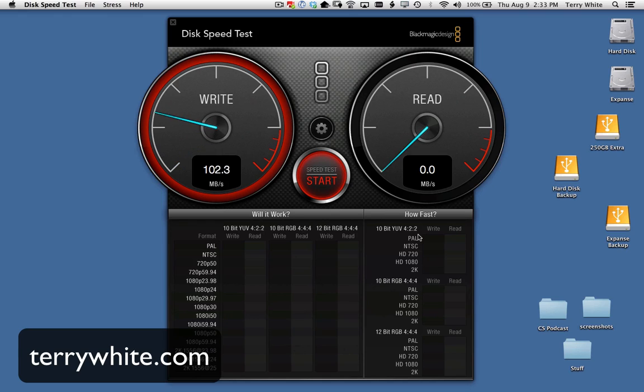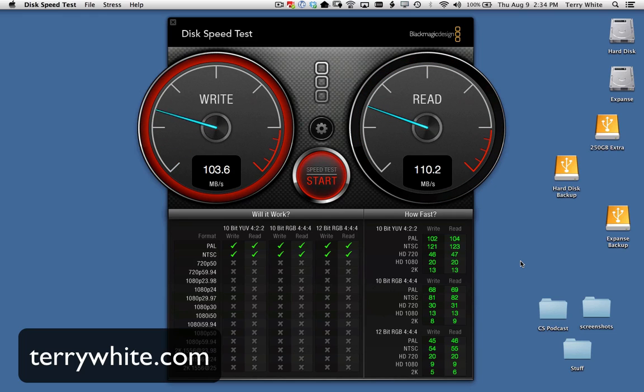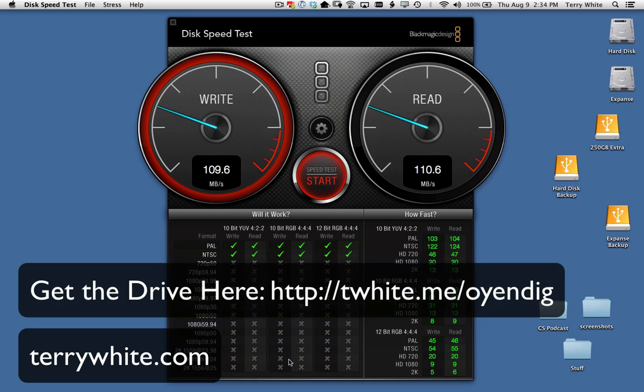Right out of the gate, USB 3 is faster on the write and also faster on the read. It looks like we're around 108 on the write and 110 on the read. It'll just keep going to see whether it's fast enough for all those other video format tests. There you have it — once and for all, seen live, same drive, same computer, same test. It's as fair as it can be: USB 3 is in fact faster than FireWire 800 in this side-by-side comparison.